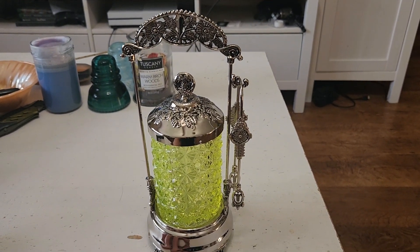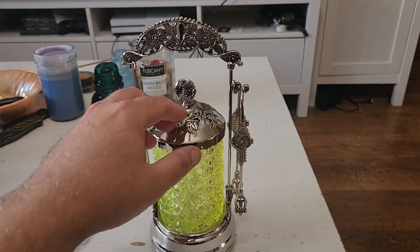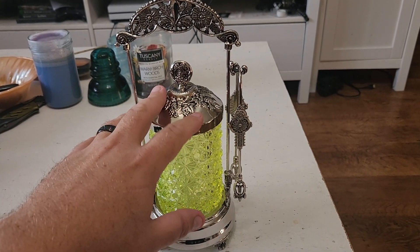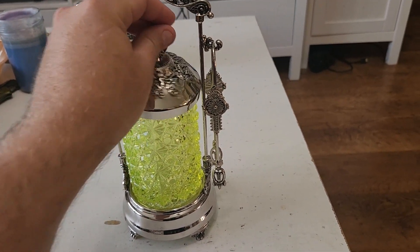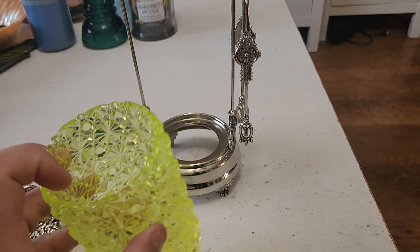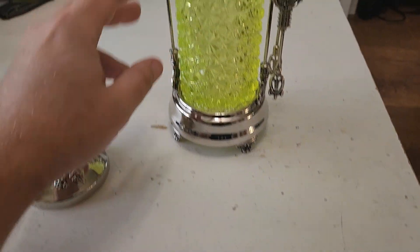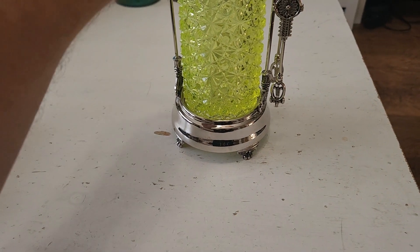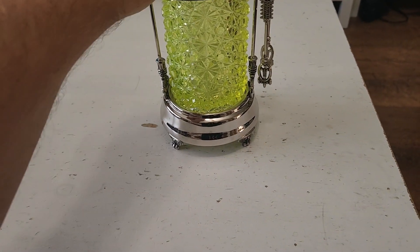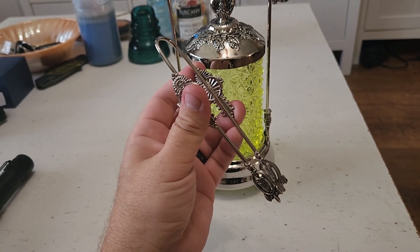I don't know exactly how old this one is, but it is — I believe — silver plated. And this is Vaseline glass here, the actual jar that you would put the pickles in. It's basically a pickle server. So you'd put the pickles in there, you'd put this out on the table, and then you would use the tongs here to serve the pickles.